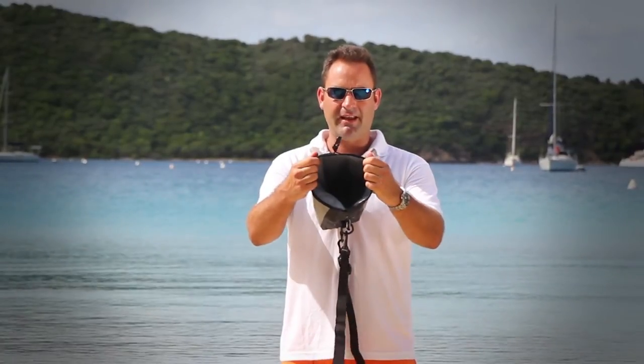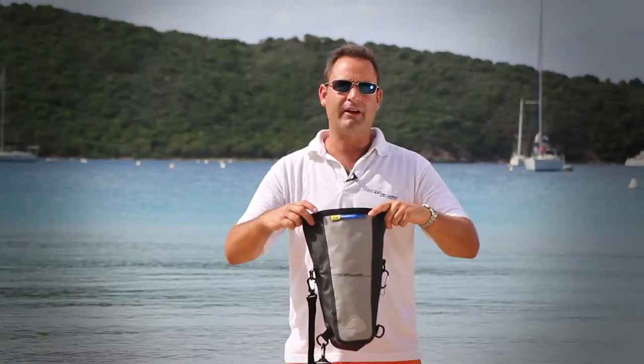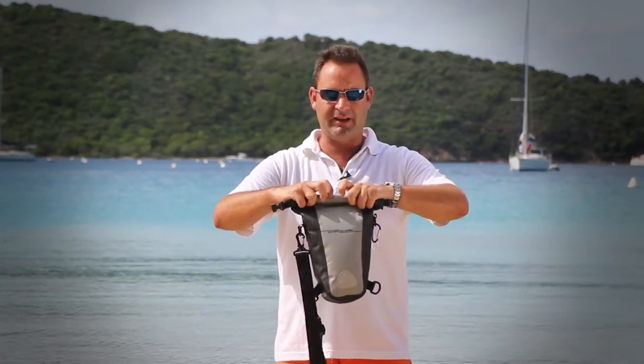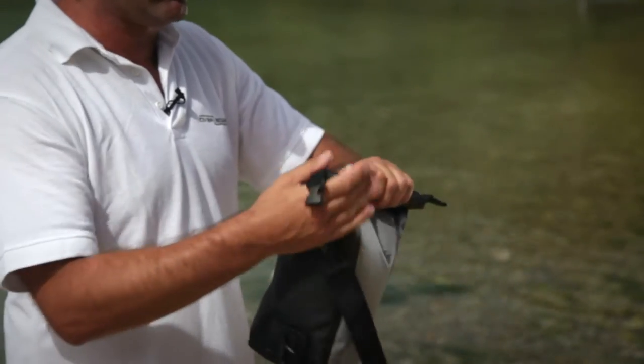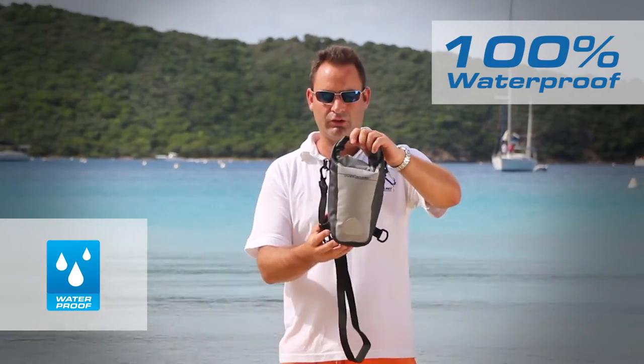The inside has a silver scratch-proof lining and a small mesh pocket to include a few extra batteries or any other items that you'd want to take. To roll up and seal, you simply roll the top down tightly three to four times, take the two clips, lock it across the top, and there you are — fully waterproof.